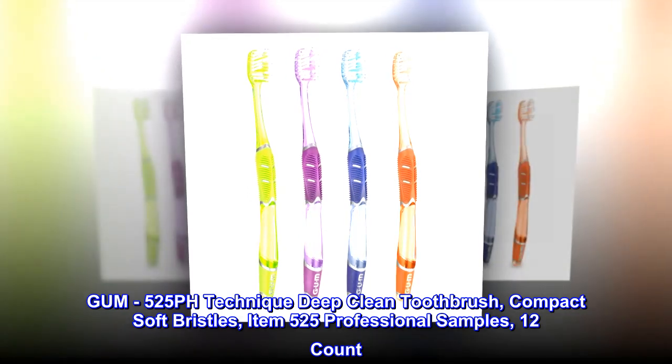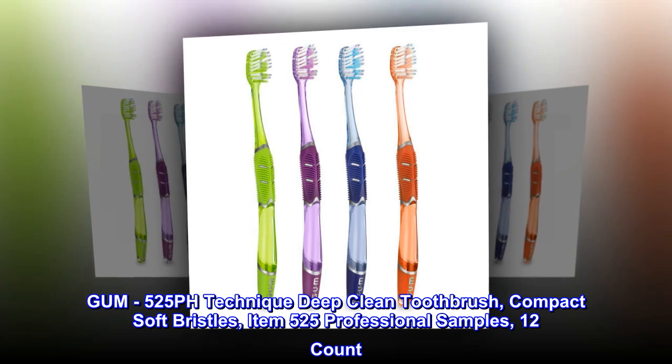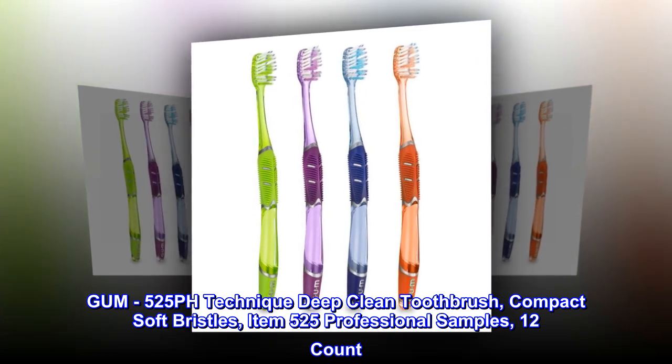GUM 525 PH Technique Deep Clean Toothbrush, compact soft bristles, item 525. Professional samples, 12 count.